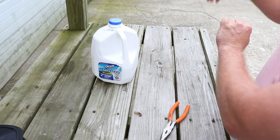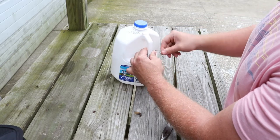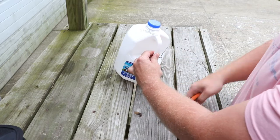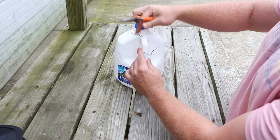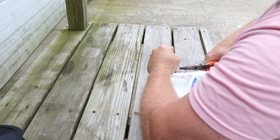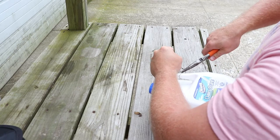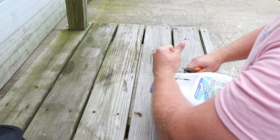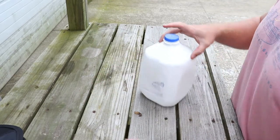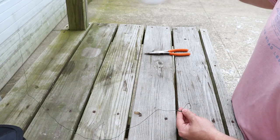Then all I do is get the milk jug, go through the handle, and spin this again roughly six times, then back through the original hole. Crimp it down. What you're left with is roughly three to three and a half feet of line that's going to hang into the water, connected to the milk jug — which acts as the bobber.